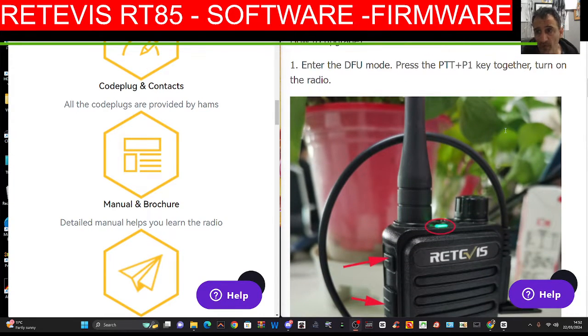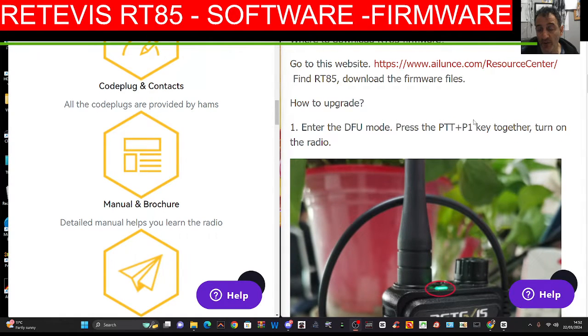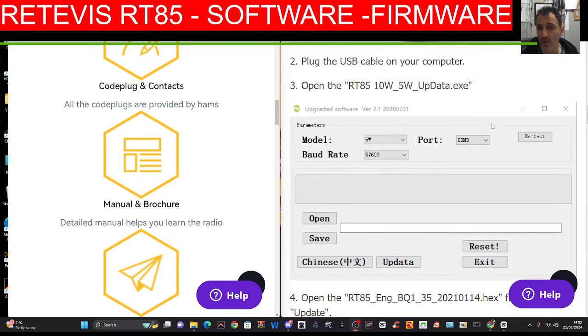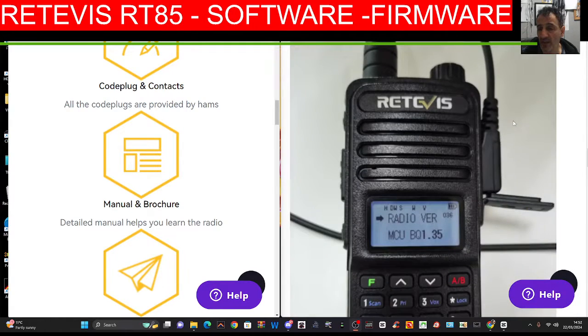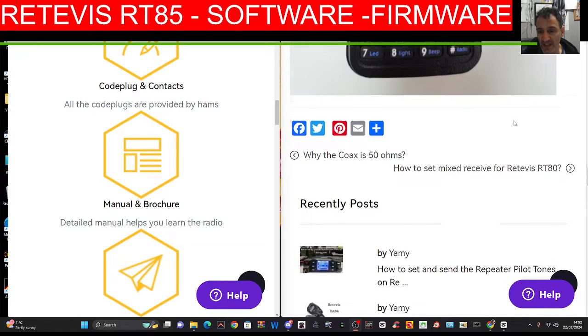To enter the DFU mode, press the PTT and P1 together while turning on the radio. Then you download this update program that they've got. Select your COM port, select the firmware that's in this link and away you go. You'll have the latest firmware.